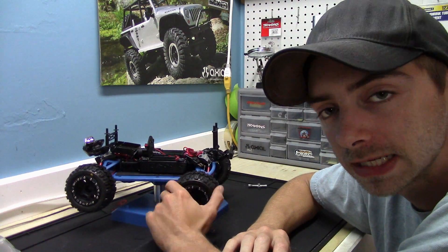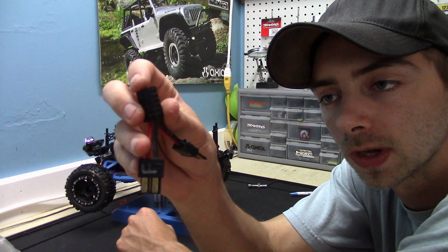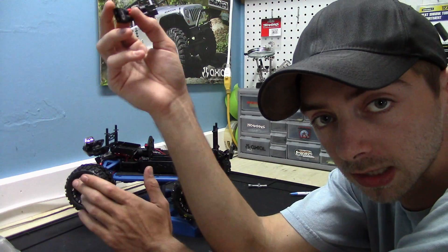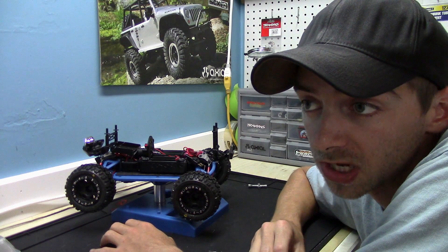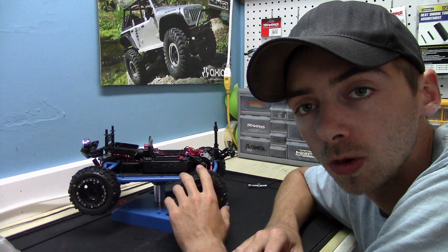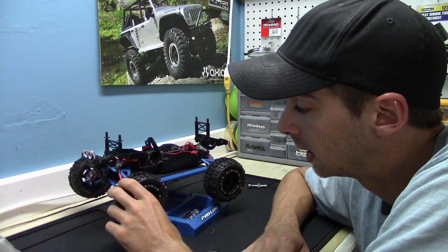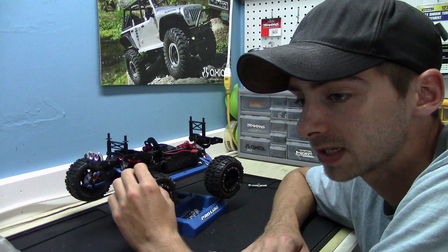I am putting dual batteries in using a parallel connector setup so I get longer run times rather than extra power — I don't need more power from the LiPos, I just want longer runs. Instead of the 15 to 20 minute runtime I was getting before, I could almost double that. If I keep my speed slow I may get even longer. A lot of this is new to me; it's not just bolt-up stuff — there's a lot of mixing and matching I've never done before.